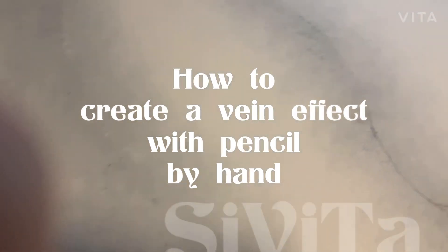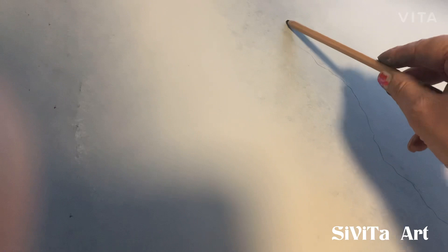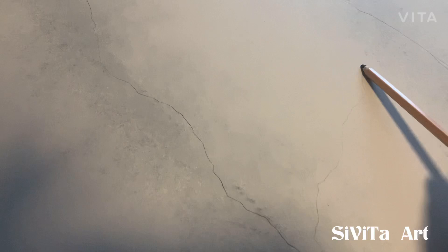Hello everyone, today I will be demonstrating how to create a vein effect using a pencil by hand. First off you're going to start by priming and painting your surface. Once your surface is completely dry, you're going to start by outlining your veins lightly.